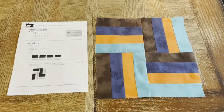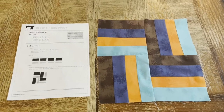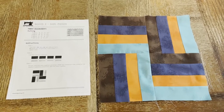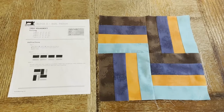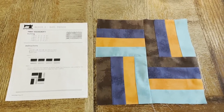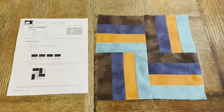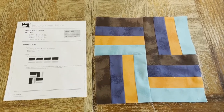On to block number two, the rail fence. I did this block ahead of the video so I'm hoping the colors are in the right places. If not, we will see when Zach brings out his next tutorial on this specific block. I did what I thought looked good and we will move on now to block number three.